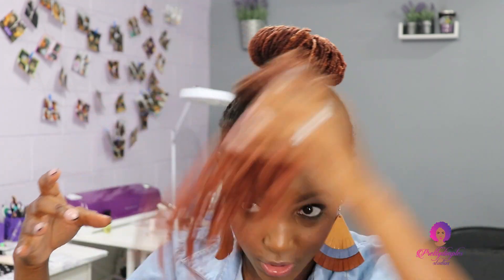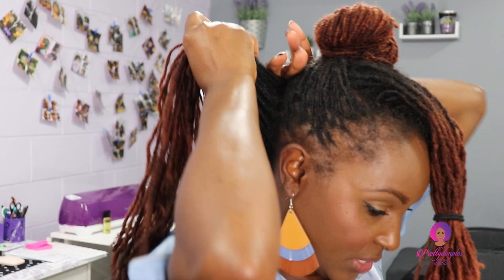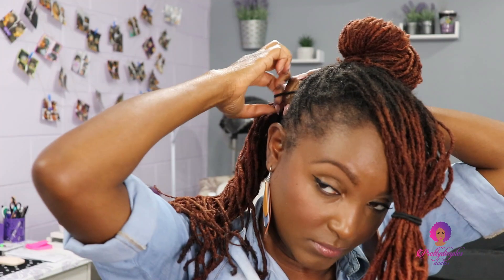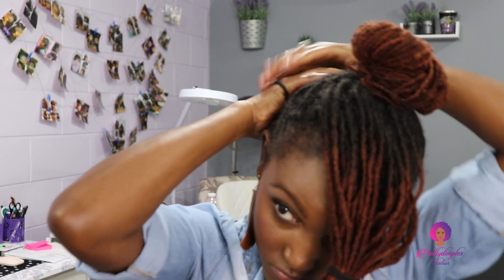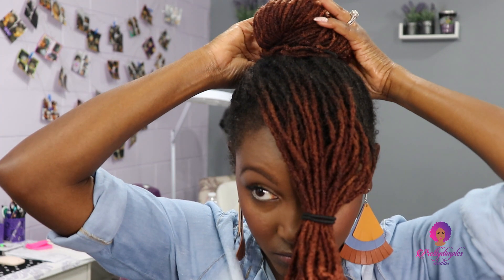If you have short pieces, you can just tuck them in. Then with the back section, I'm going to put it in a ponytail, push it over to the side and up, and then get my hair tie. I don't think they're evenly divided, but oh well. Then again, just moving it all in one direction so that I can put this into a bun. So then you should have two buns. I'm not sure how it looks in the back, so hopefully it's okay.